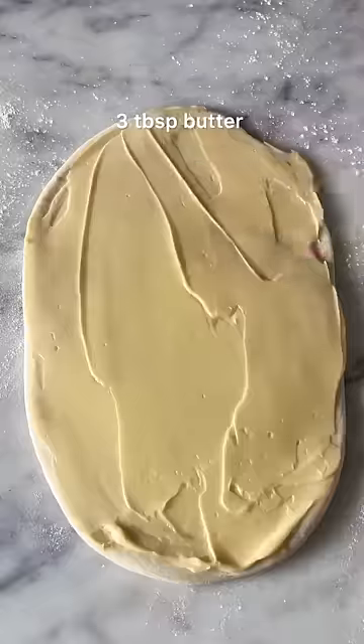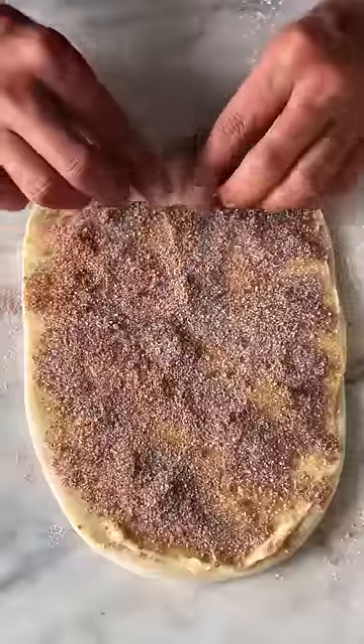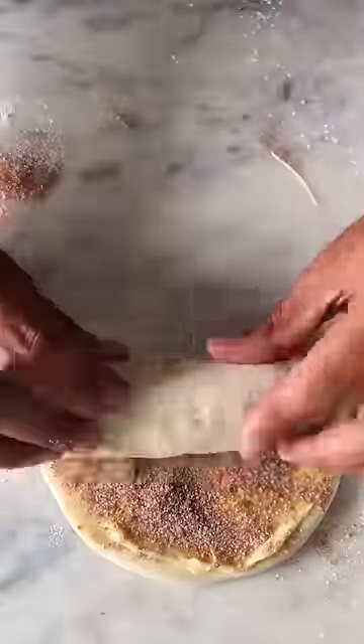Now, spread some softened butter on it and sprinkle a generous amount of sugar and cinnamon. Roll it up and then cut it into 3 pieces.